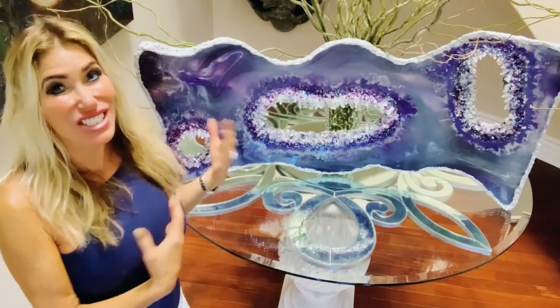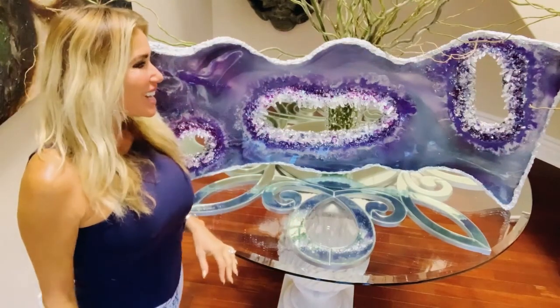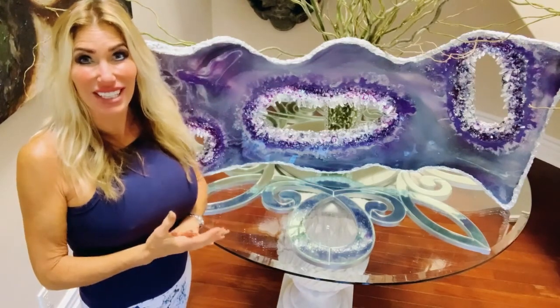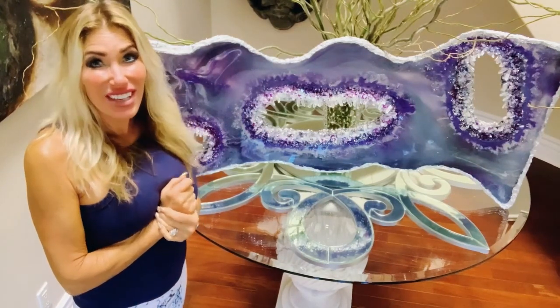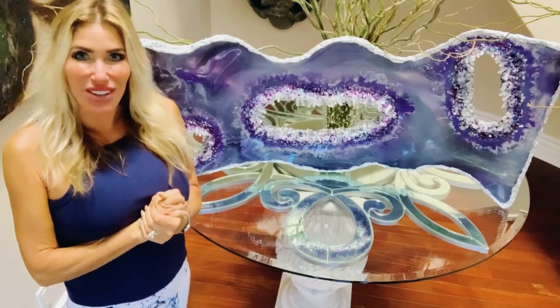It's a geode — I thought that was cute. Anyway, I made it with resin and crystals and acrylic paint and glitter, and it was really fun. It's sparkly and gorgeous and I'm going to show you how to do it.